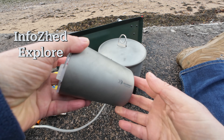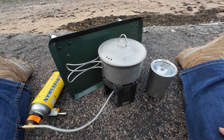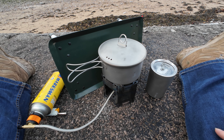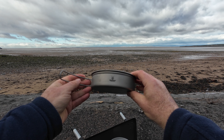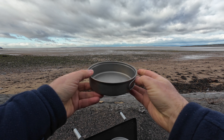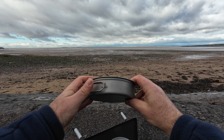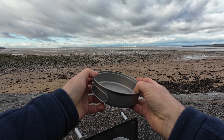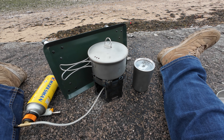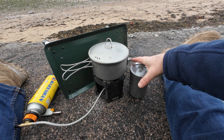A few weeks ago I contacted a company called Silver Ant Outdoors — they make titanium pots, mugs, etc. I said to them I like the look of your kit, would you like to send me some? I also said that my viewers like to be titillated by titanium, so I think that must have sealed the deal. They kindly sent me a pot and pan set — here's the frying pan, 450ml — and to go with that there's a 900ml pot, and they also sent me the 400ml double-walled titanium cup that I asked for.